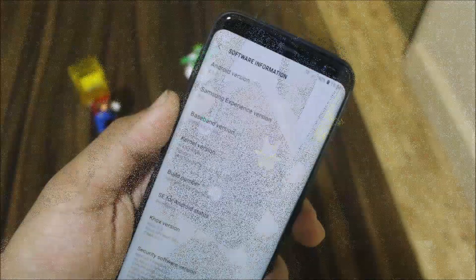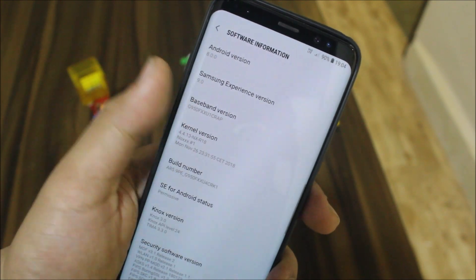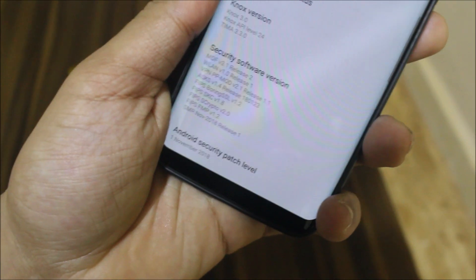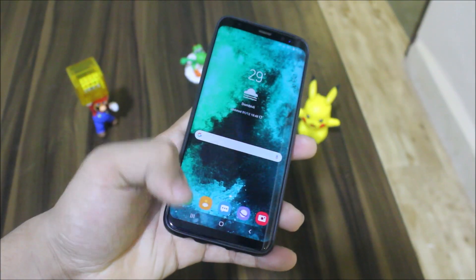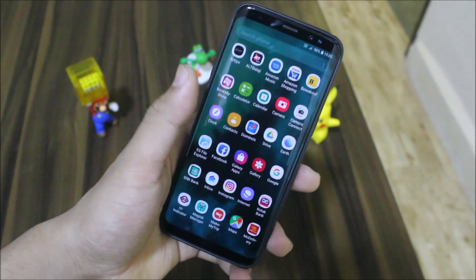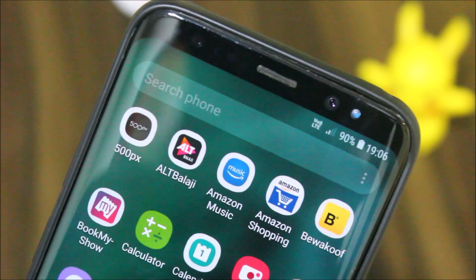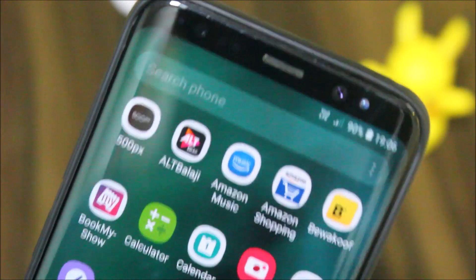In the software info, you can see the Android version is 8.0 Oreo, Samsung Experience 9.0. The kernel is pre-built with the November 1st security patch. You also have the Good Lock UI, and you can see the recents — I've hidden it from the drawer to make it look clean, but you can customize it. VoLTE is also present, so you can make VoLTE calls. You just need to select the correct CSC from AROMA.